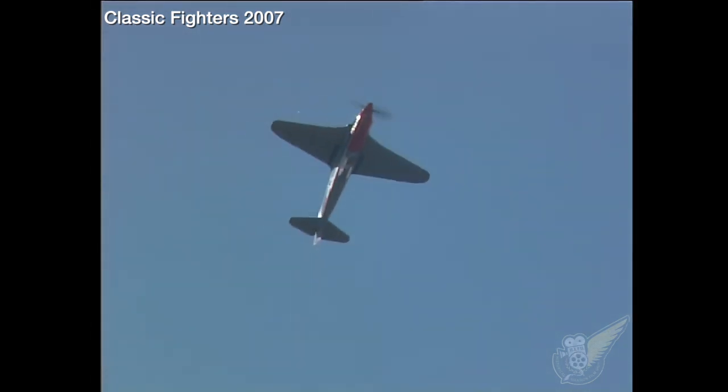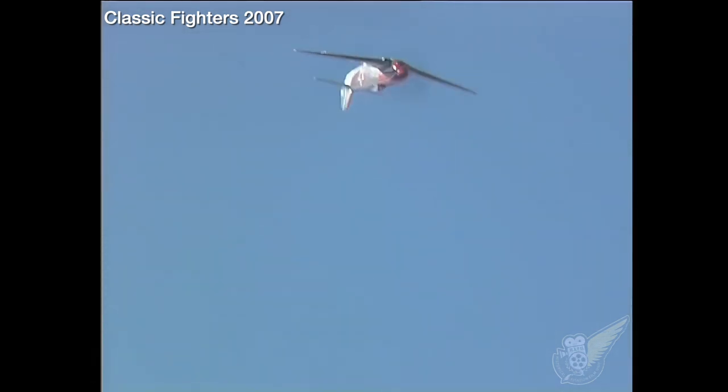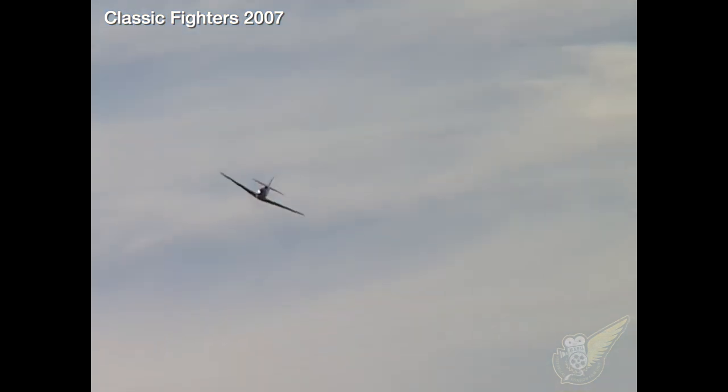Like the earlier Yakovlev designs, the aircraft was armed with a 20mm cannon firing through the prop spinner and two 7.62mm machine guns in the nose.